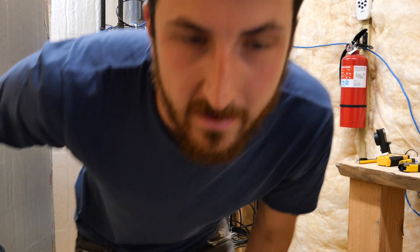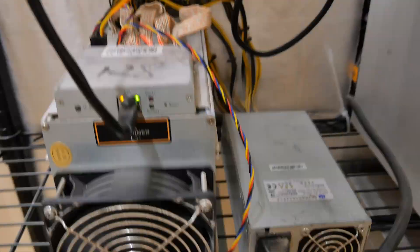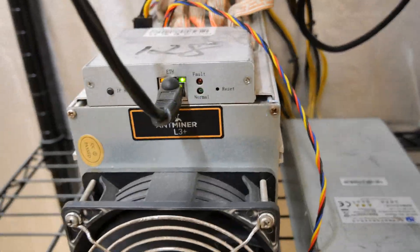I think my L3 just went down — it's flashing red on me. Let's go.